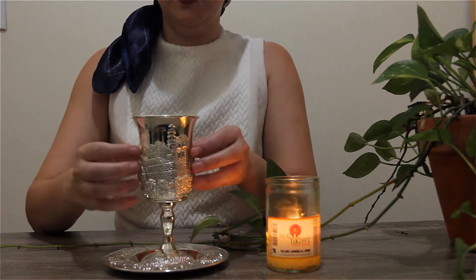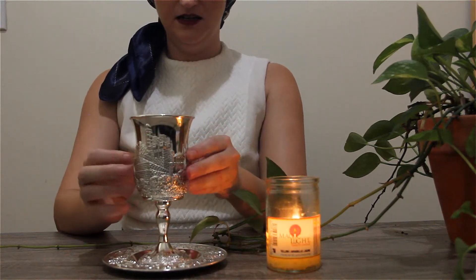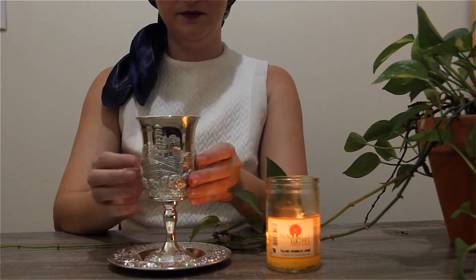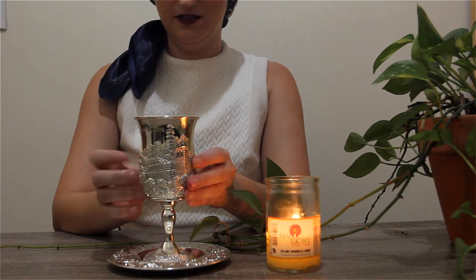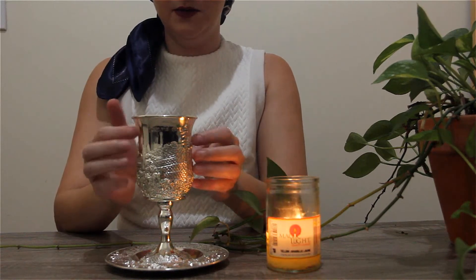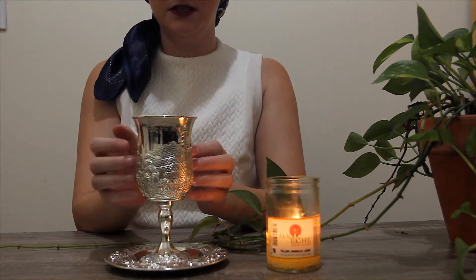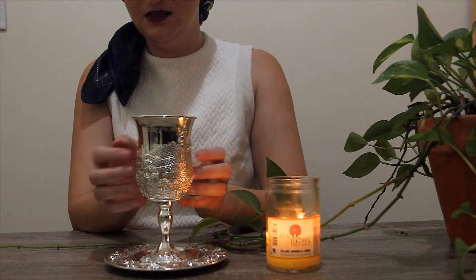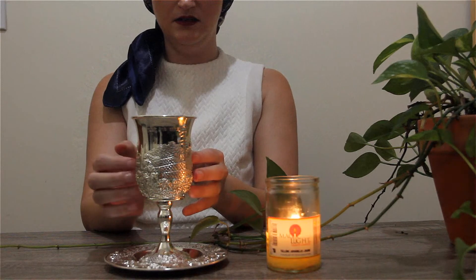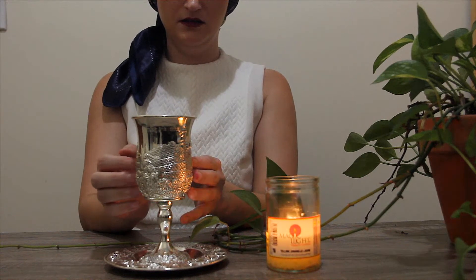I'm going to be pouring wine into this cup. Usually a prayer is said. I don't recite a prayer, but when I pour the wine and hold my hand over the cup, you can say a prayer if you'd like to, or you can just say a mantra — say something that's nice to say.